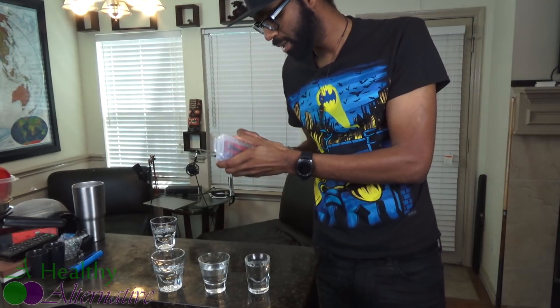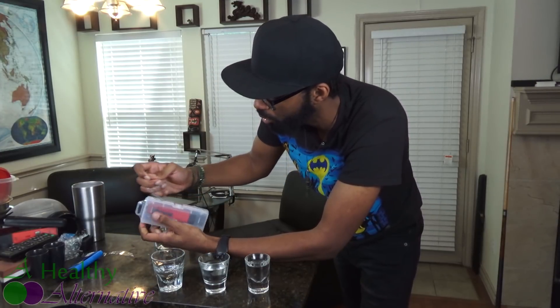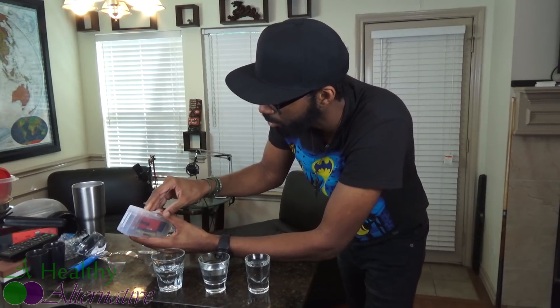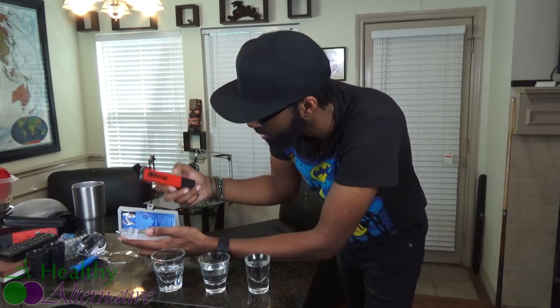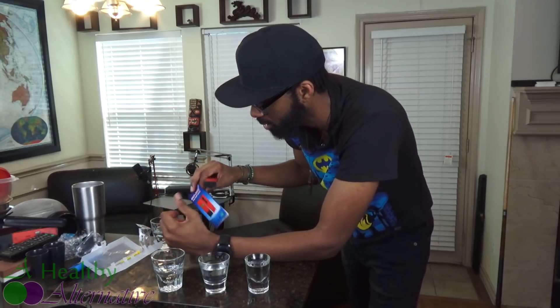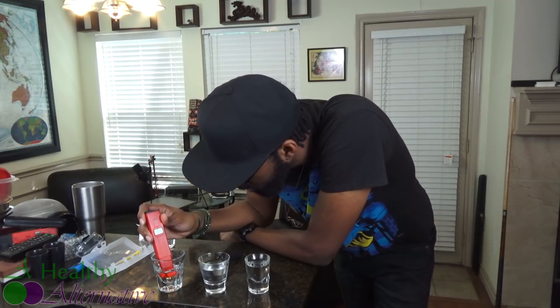Now we're getting into the ORP test. I'm going to go ahead and crack it open. These sensors are pretty sensitive, and I keep hearing that you can use them one time and they're no good anymore. There's a proper way to store these sensors, but to cut down on all that I waited until this video to open it. Hopefully I don't have to do too much calibration. The instructions say to put it in the liquid, stir it around, and wait for it to stabilize.